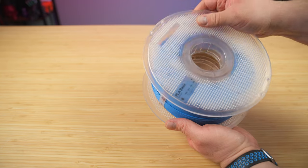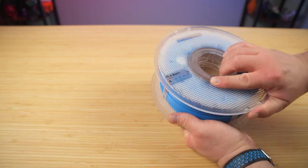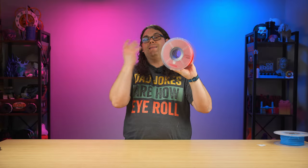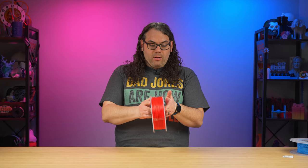Now back to it. Grab the other half, set it on the plastic spool, and spin it until it locks in. Once you spin it and secure it, your spool is good to go — it's not going to go anywhere unless you take it back out.